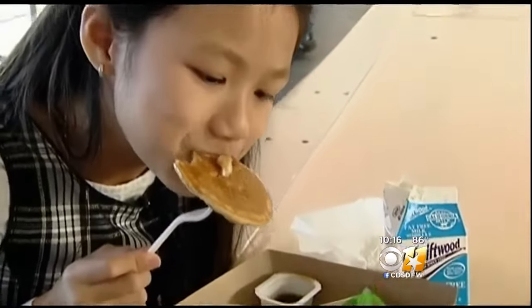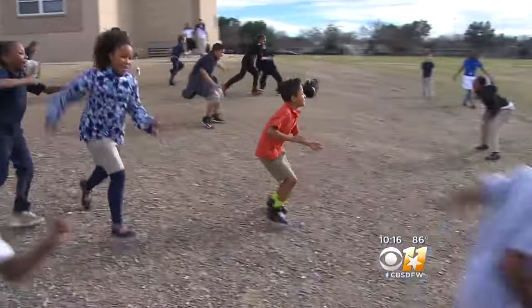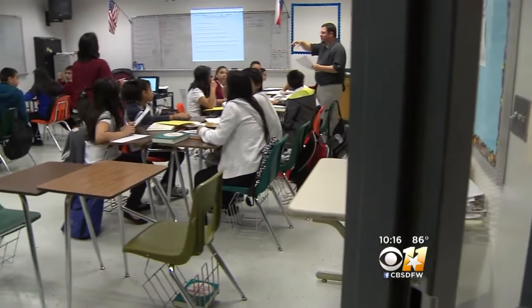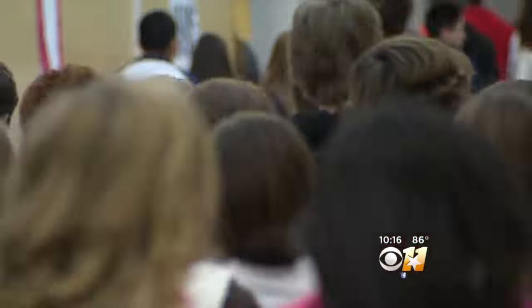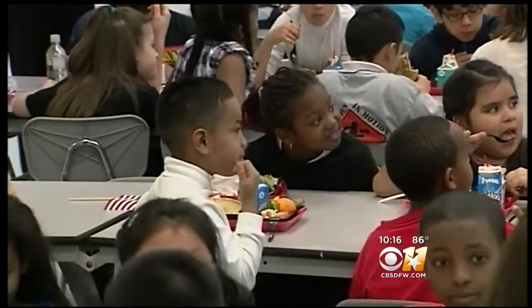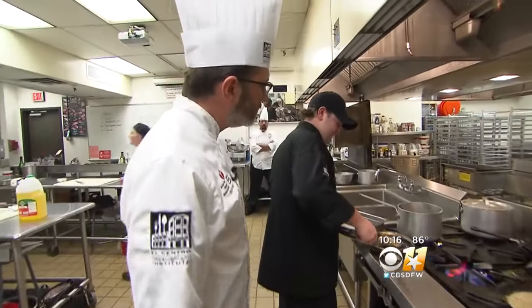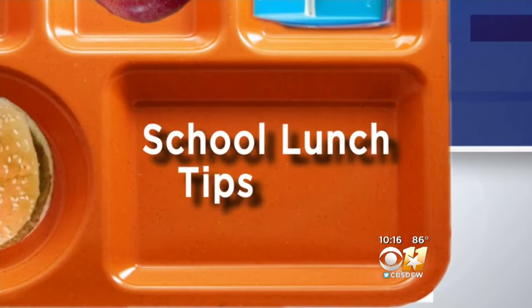Whoever said breakfast was the most important meal of the day probably wasn't a third grader who was counting down the minutes until lunchtime. You don't have to be a master chef to know a school lunch can make your child's day — but it doesn't hurt to be one to know how to do it. The idea is to understand simple techniques that make things easier, faster, and more enjoyable. So with the guidance of Chef Steve Dijaso, here are our top five school lunch tips.